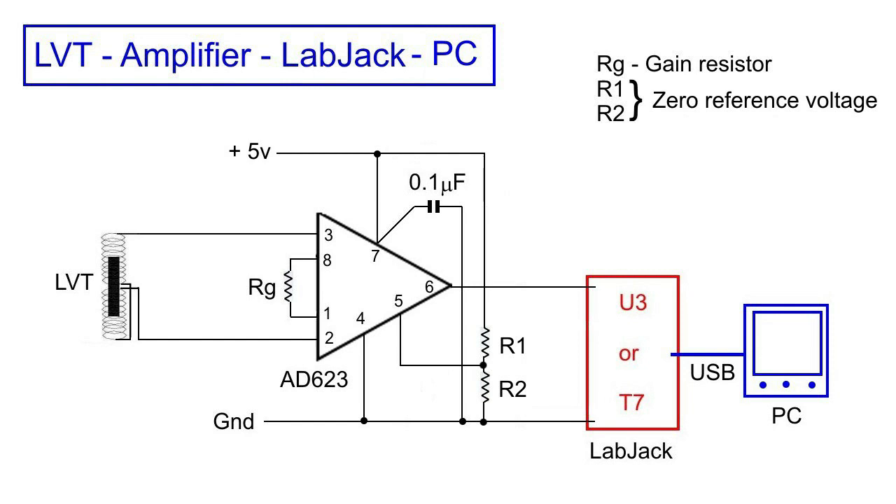R1 in my case is 3000 ohms, and R2 is 1000. This gives a 4 to 1 voltage divider, which puts a voltage of 1.25 volts on the reference pin, which is number 5. The input voltage from the LVT swings plus and minus, but the required input to the LabJack needs to be based on zero. So what we want is to have zero input voltage equal midway between zero and the 2.4V maximum input that the LabJack can take. The effect of the voltage divider R1 and R2 is to give a reference of 1.25 volts on that pin, which will be achieved when the input is zero.